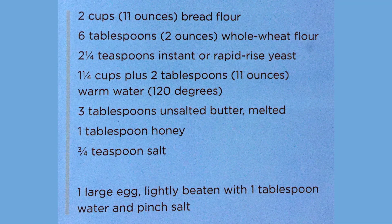They also have a large egg with a tablespoon of water beaten into it for the topping to make it a nice crust. So let's just get right into it.